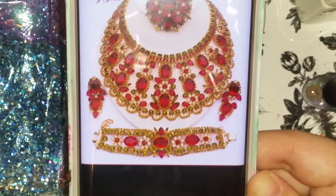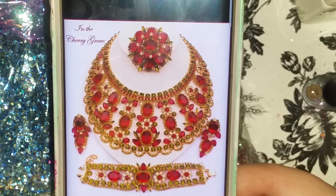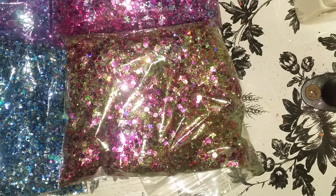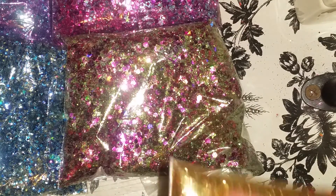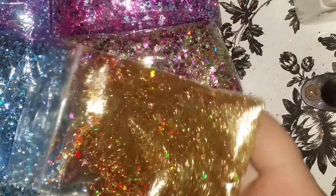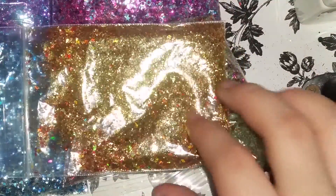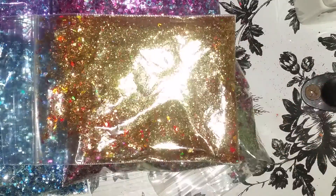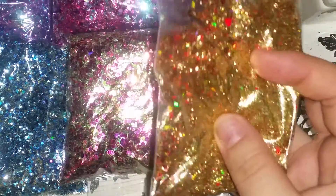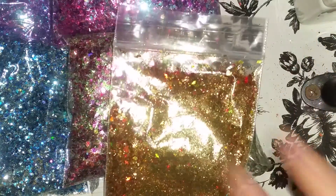And then we have the Cherry Grove. Look at that — it's beautiful! And there it is — I hope you can see them a little. Ahí están todas las mezclitas.